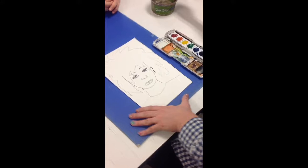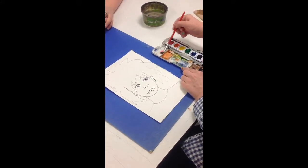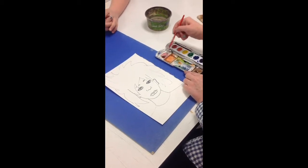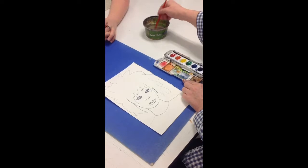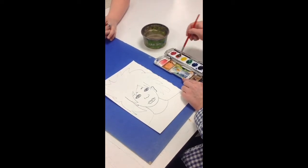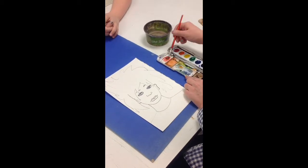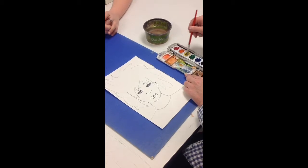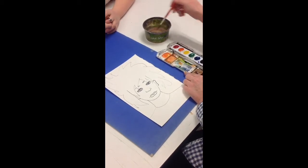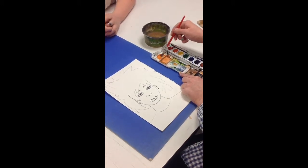The first thing you're going to do is dip in the water and get a little bit of red paint. Before you go to the orange paint, you need to rinse your brush off. Now get a little bit of orange paint, rinse it off, then a little bit of yellow paint, rinse it off, and then a little bit of brown paint.